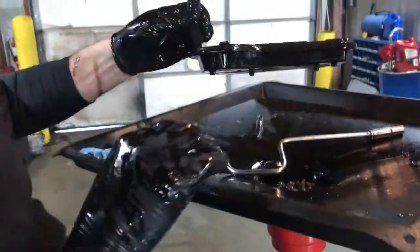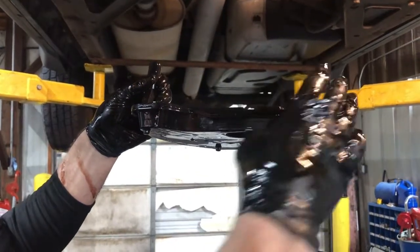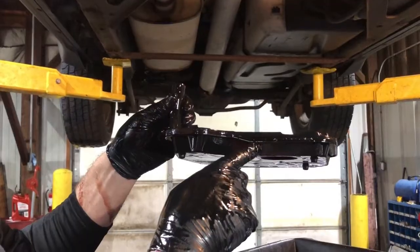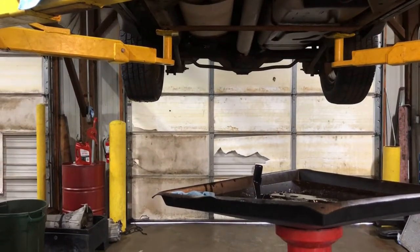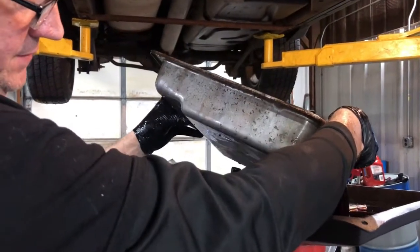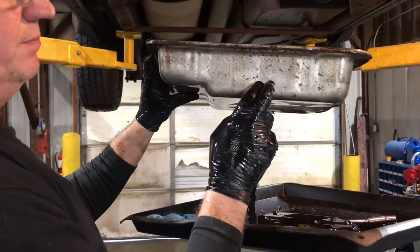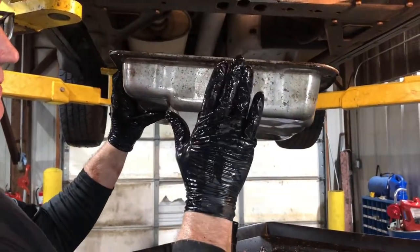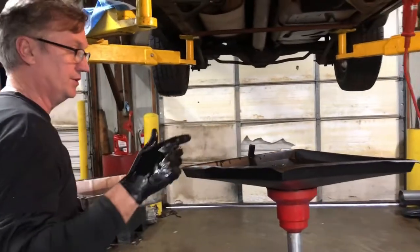This is what they call a deep pan filter — you see how it drops down. They make a shallow pan filter for the early models, so make sure you get the right application. If you take yours off and it's got a deep pan filter, make sure a deep pan filter goes back on it. You can tell by looking at the pan — you see that dip? See this pan, how it makes this little cut right here? This is a deep filter. If this pan went straight across, flat on the bottom with no groove, then it would be a shallow filter. I have seen people put a shallow filter on a deep pan and that doesn't work very well.